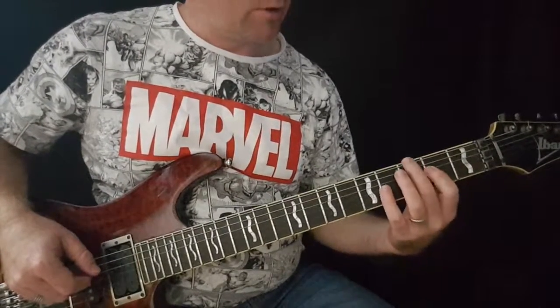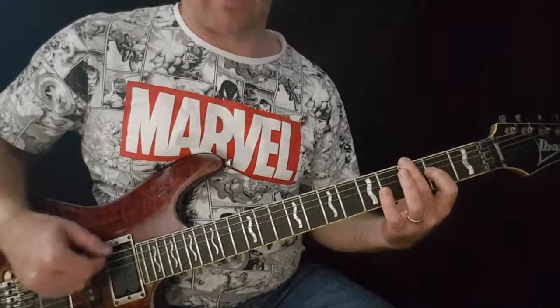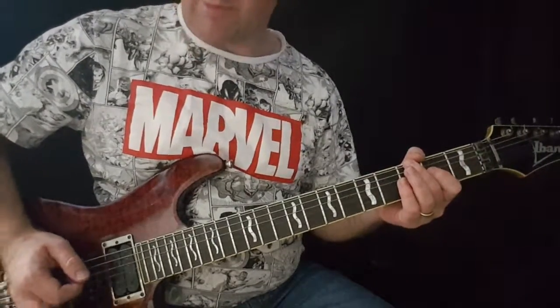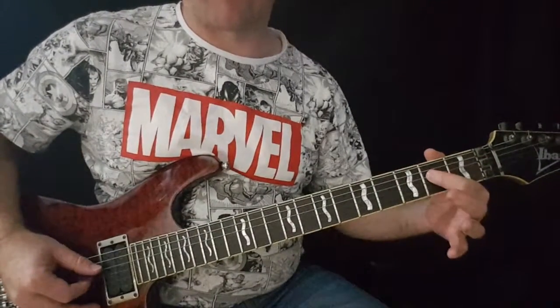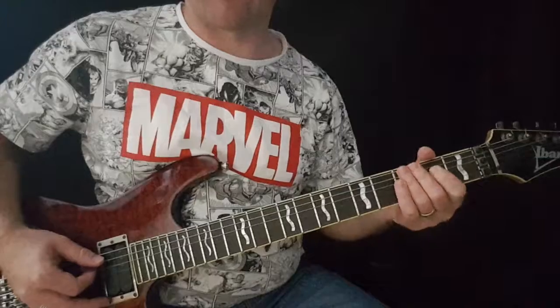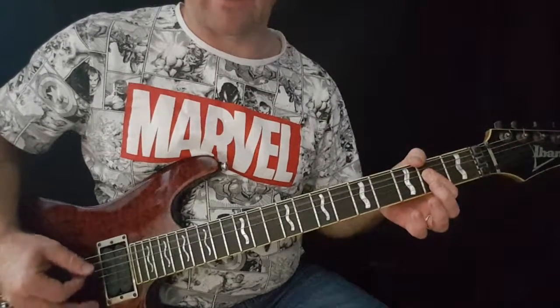You can mute the sixth string either with this finger just lying over the top of it, or also with your palm when you're doing your palm muting. So that, and then the second fret on the D string, which gives you the fifth note of your A chord, being E. So A and E.